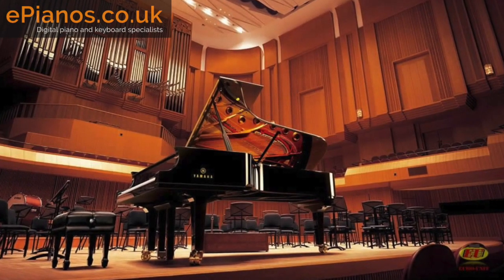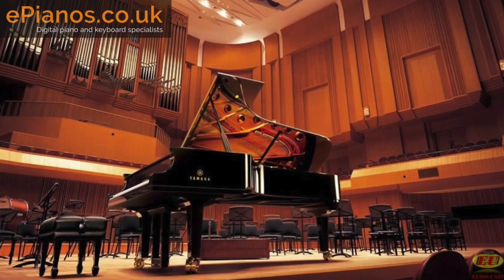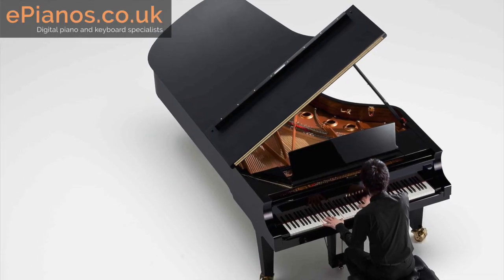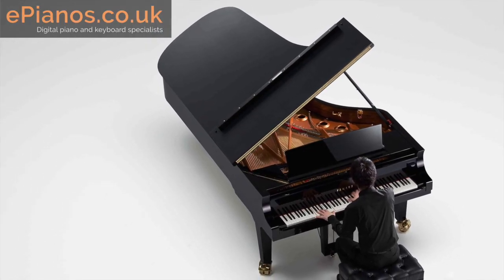The sound you're hearing on both of these instruments is Yamaha's flagship CFX Concert Grand Piano, which is a huge nine-foot grand piano worth over a hundred thousand pounds, and you've got it at your fingertips on both of these pianos. It really is a beautiful, beautiful sound.